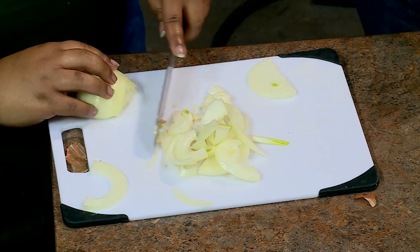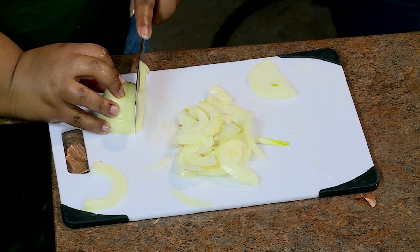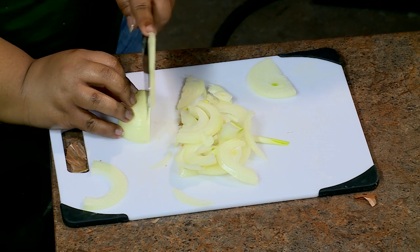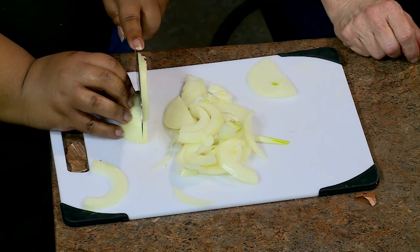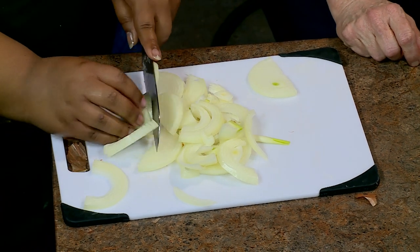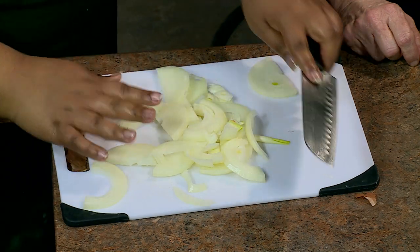I successfully cut one half of my onion and didn't cut myself, so that's a victory. Now take your skillet — the oil is starting to heat. While we're waiting, the reason you cook the onions in oil and then add tomatoes is it turns into this beautiful mixture. I don't know why they call it jam, I guess it's just because it's a thicker substance — the juice from the tomatoes reduces down into a lovely hamburger topping.